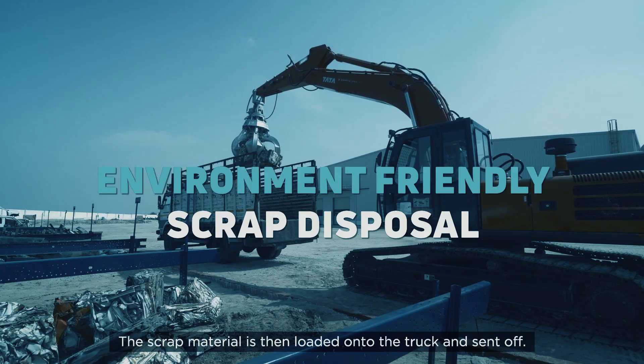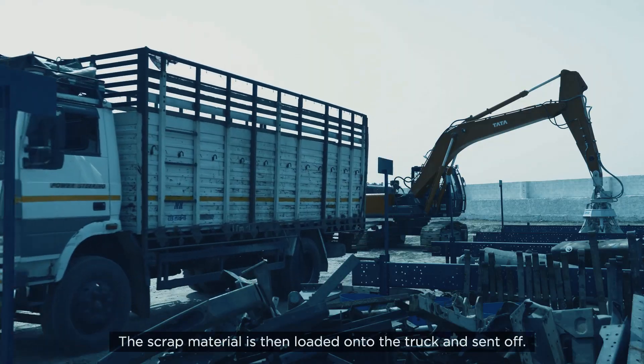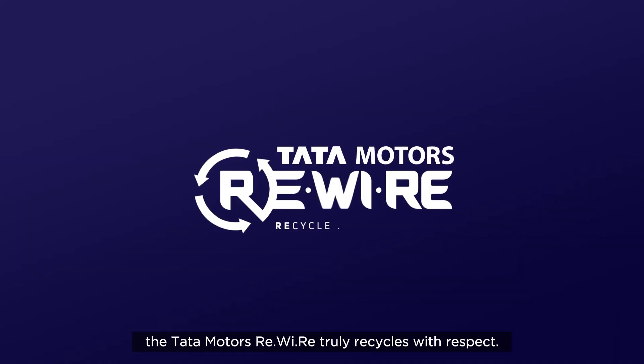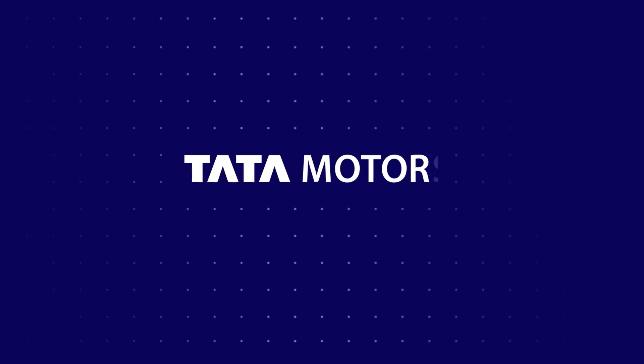The scrap material is then loaded onto the truck and sent off. Sustainable, scientific and convenient for our consumers — the Tata Motors ReWiRe truly recycles with respect.